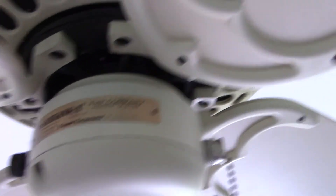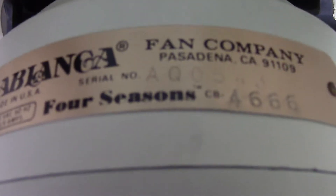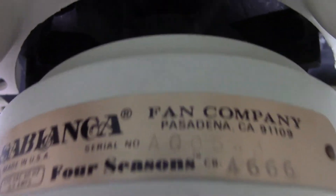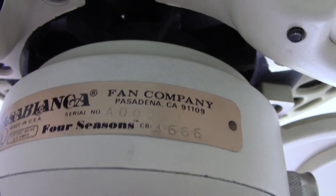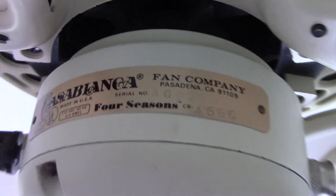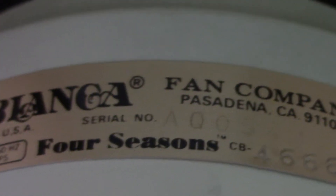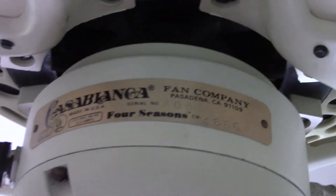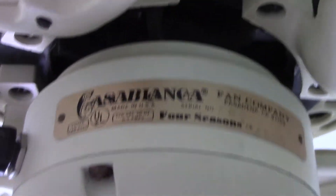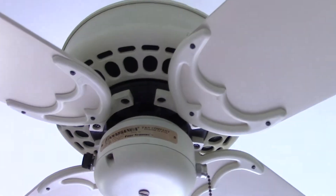So with having pointed out all that, here's the tag — take a look at that. According to that, this fan was made January of 1981, code AO. That second character may look like a Q; however, Q was never used, so I don't believe that to be the case. So yeah, Casablanca Four Seasons, and according to that tag, this fan was made January of 1981.